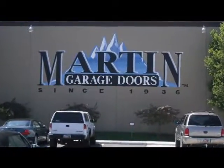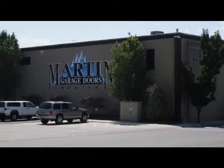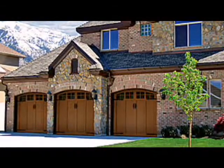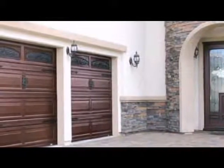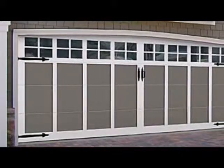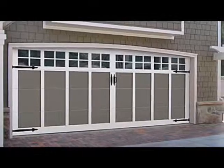Martin Door Manufacturing has been in business for over 70 years — it started in 1936. We're a quality company and we're not going anywhere. We build doors to last a lifetime and we back that up with a lifetime warranty. We even have a warranty on our torsion springs. Martin Door distributes to 86 countries of the world.